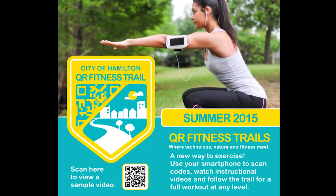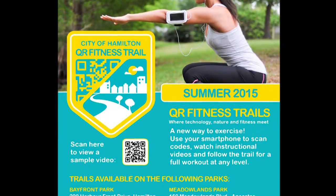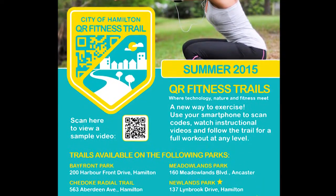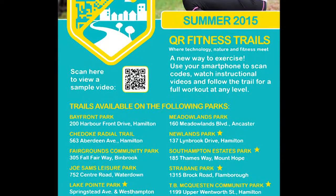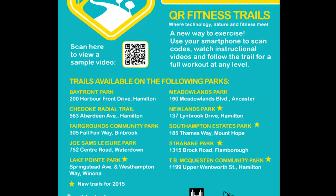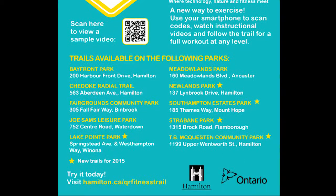To find the nearest QR Fitness Trail, you can visit Hamilton.ca/QRFitnessTrail, or you can visit one of the city's recreation centers and pick up a QR Fitness Trail poster. For Inside City of Hamilton, I'm Kinga Muszyński.